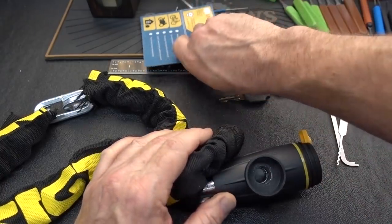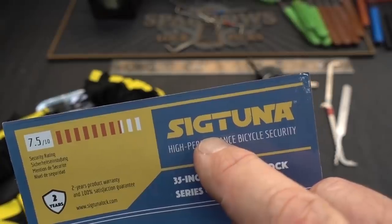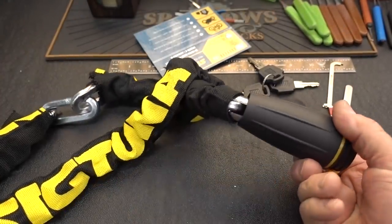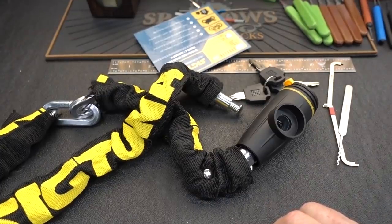I've got to say, guys, if you want security for your bike, get yourself a Sig pistol or a raw tuna fish and hang it from your handlebars — because that is guaranteed to give you better security than this Sig Tuna $25 lock. Not recommended.